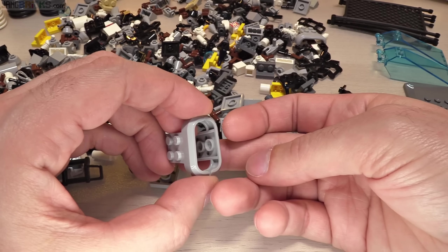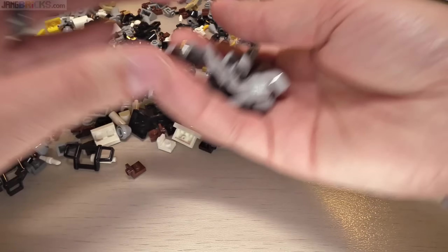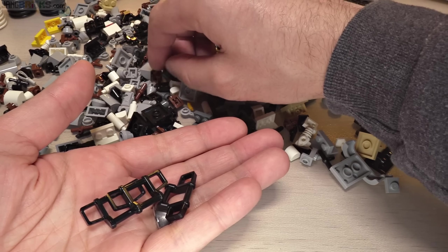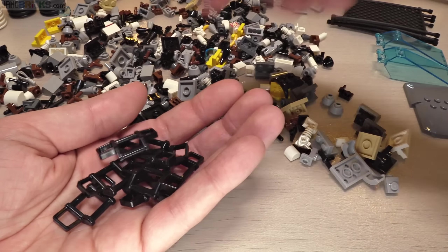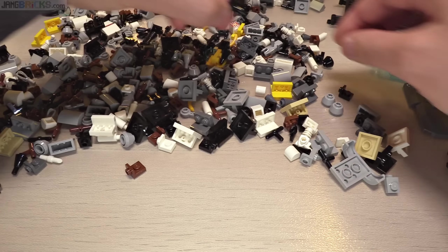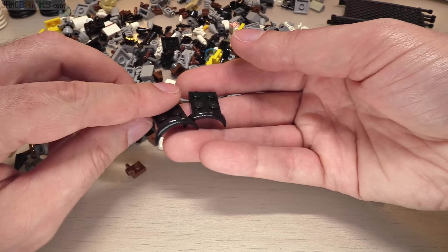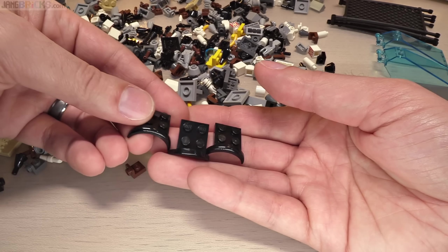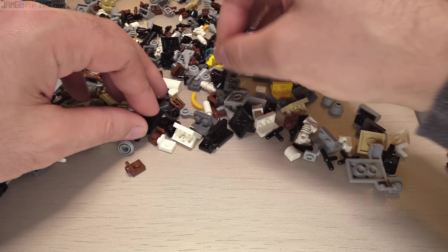Got some more of these squared-off fenders in gray to use for engine outlets or inlets — very useful for that, probably will use them for some vehicles as well. Still need more vehicles in my city. Speaking of vehicle-related stuff, these bumper bull bars — I only had a couple of those to spare up to this point from stuff I'd taken apart, so now I've got a bunch and don't have to worry about rationing them. These small fenders used on the classic Mini Cooper — got one set of those, they must have been expensive.